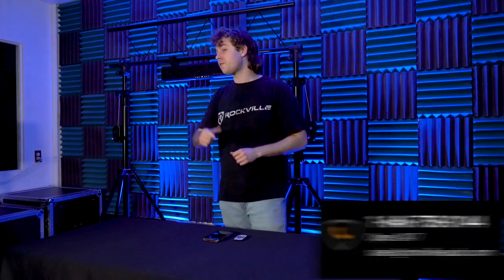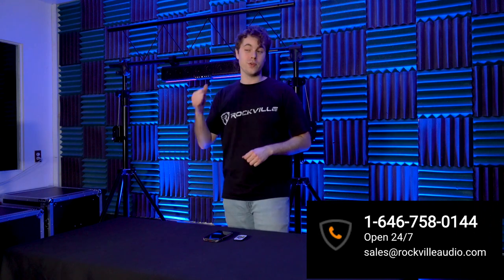Hopefully this showed you how easy it is to set up your U-Bar 27 ATV UTV soundbar speaker system. If you have any questions, comments, or concerns, feel free to reach out to our customer support team through phone or email. As always, I'm Perry from Rockville — we'll see you guys next time.